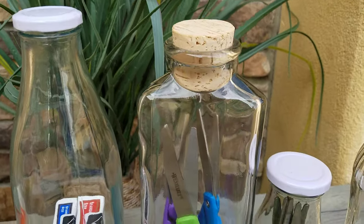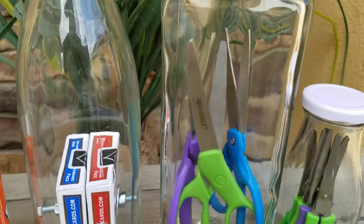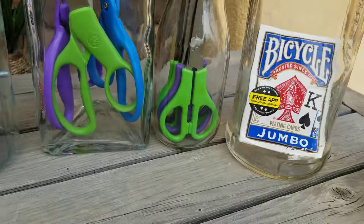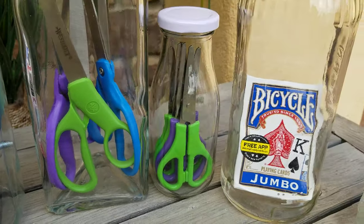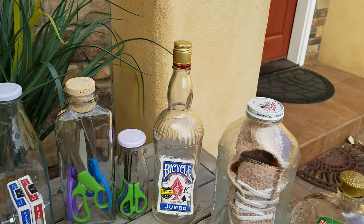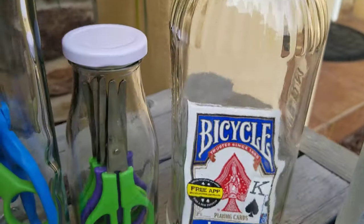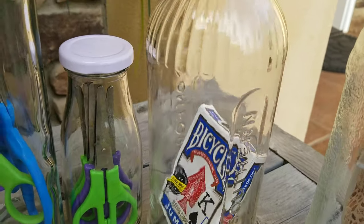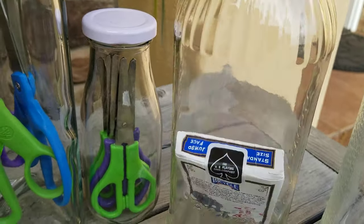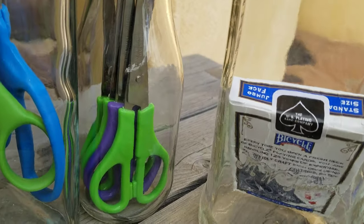Here is a vintage bottle, a three-sided bottle, with three pairs of scissors. A little teeny bottle with some little kid scissors in it — I think I got five pairs in there. This is a Southern Comfort bottle. Look how little that opening is. Yet there is a sealed deck of cards, and by sealed I mean the official sticker seal is intact.